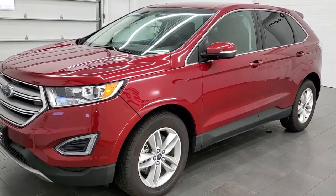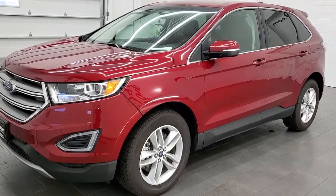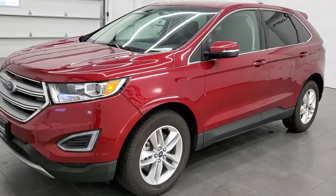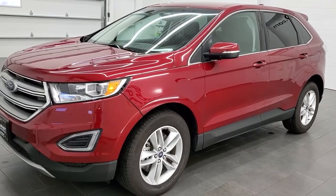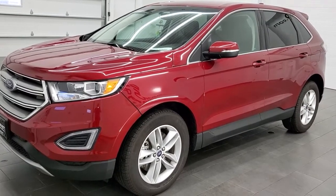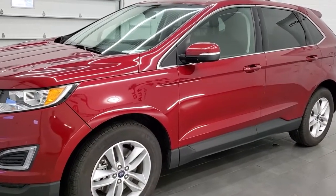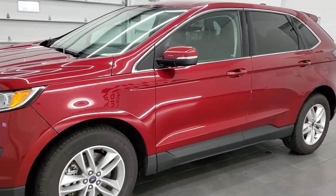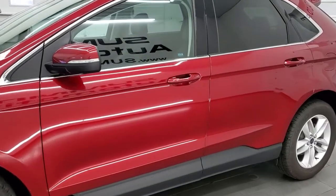Hey everybody, this is Brett the Ford Guy and today I'm going to show you how to find your door code for your 2015, 2016, 2017, 2018, 2019, 2020, and 2021 Ford Edge. If you don't know your door code — say you got it second hand and you didn't get the card — this is how you find the factory door code without having to pay somebody to find it for you.